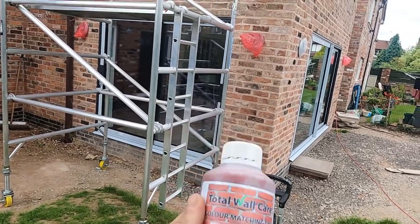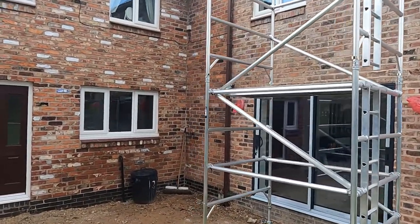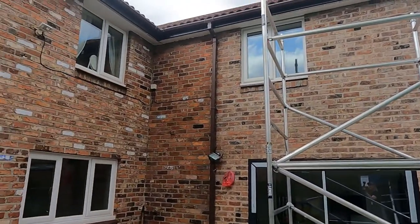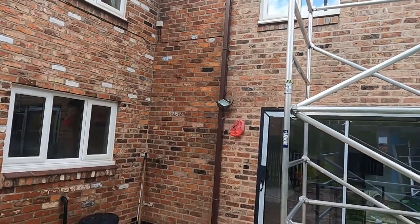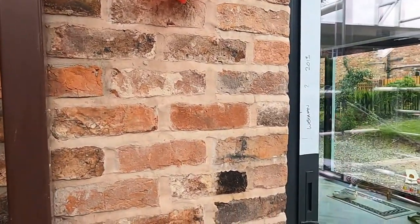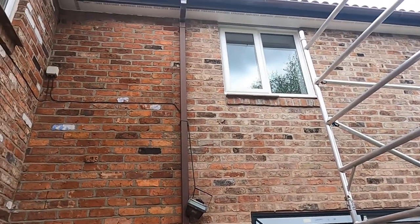So we're going to tint the odd brick just to try and blend it in with the other side over there. But before we do any of that, the first thing to do is jet wash off any dust and grime on the brick. This particular bit where the drain pipe was — that's the original brickwork. And as you can see, we've tied onto the back of it there and we've actually painted that brick red just to experiment.